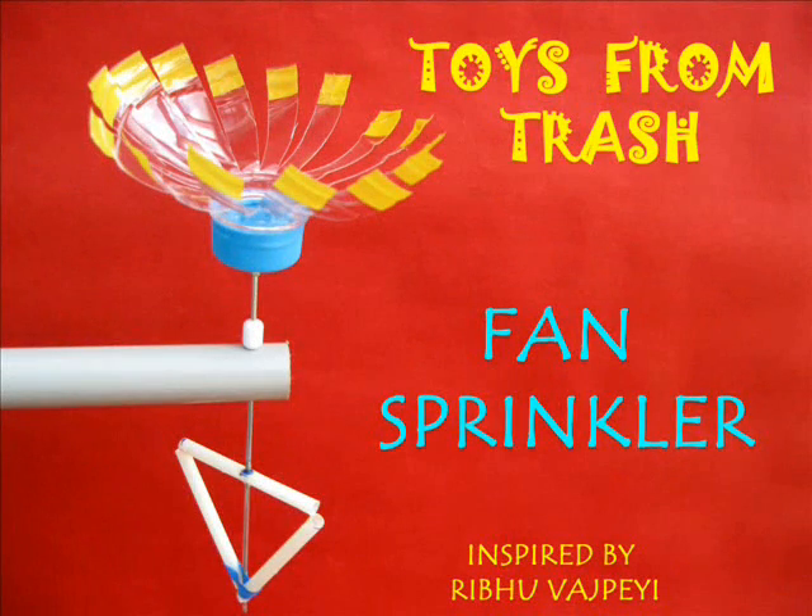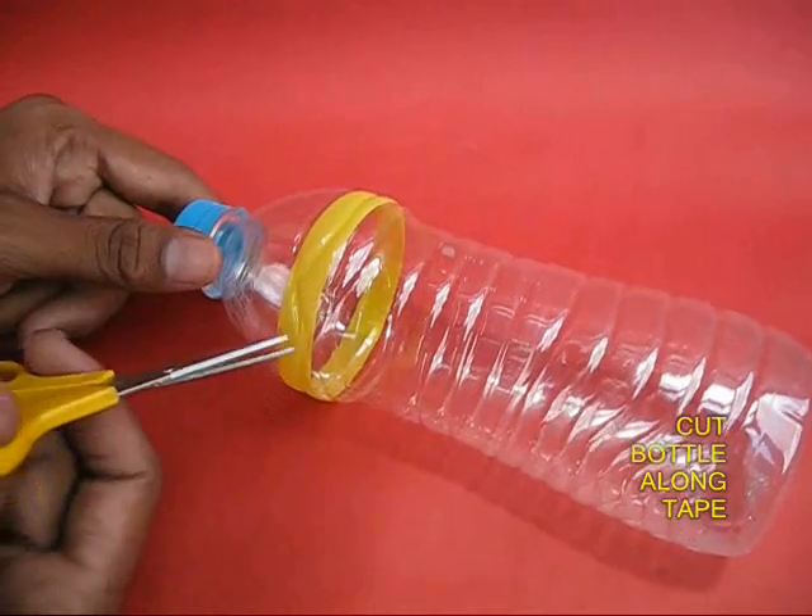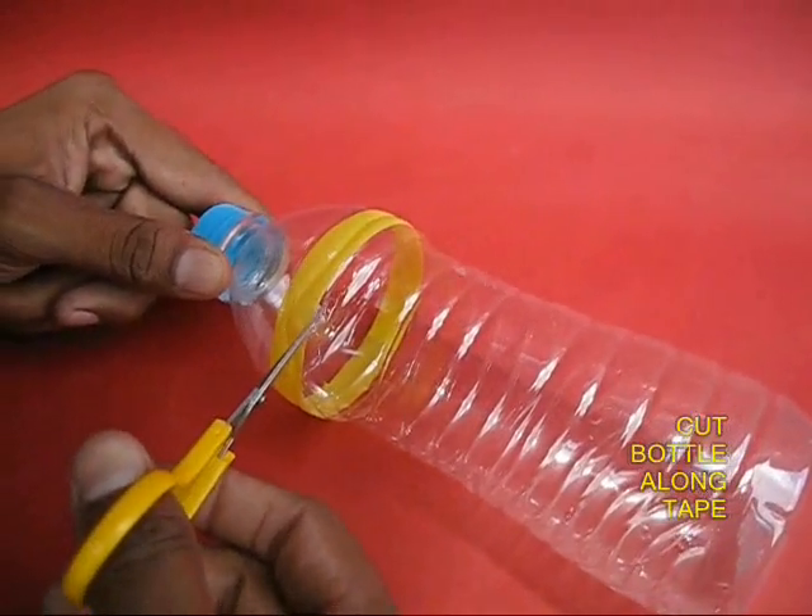This fan sprinkler is a very exciting science project. You will require simple materials: a 1 litre bottle, a bicycle spoke with a nut, a PVC pipe, a straw, and some other odd materials.